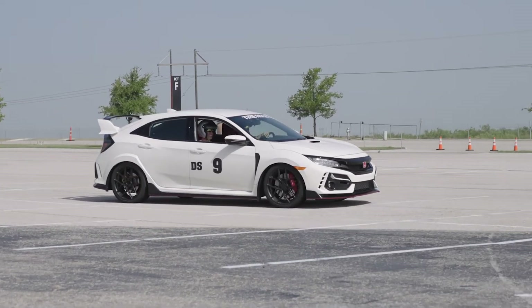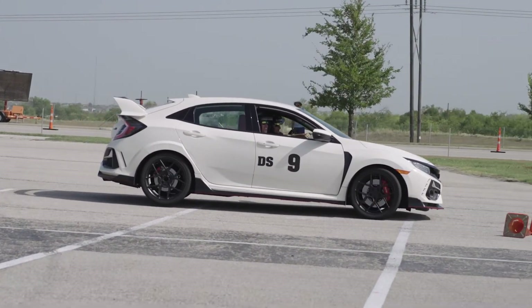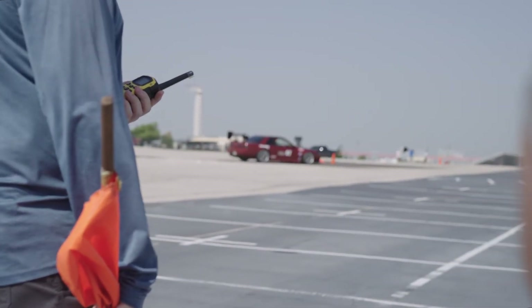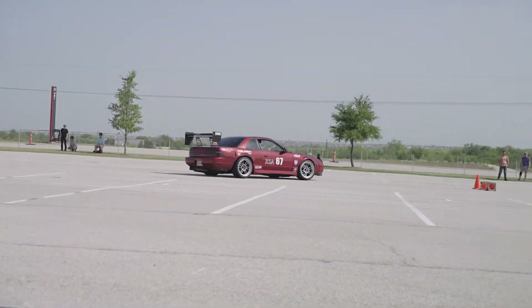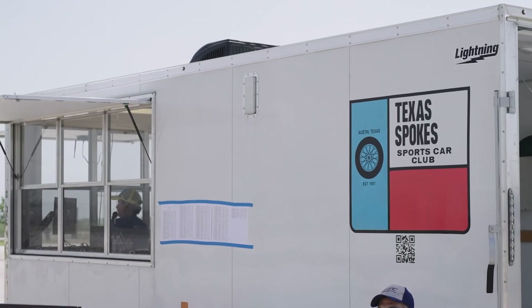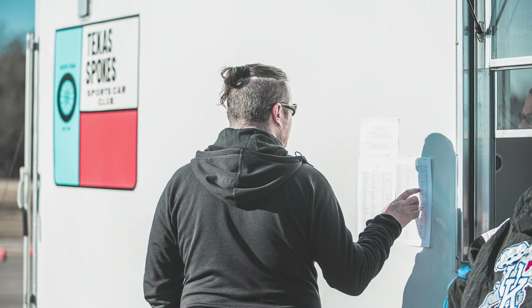They should have high contrast against the color of your car. For example, a white car might use blue or black tape or magnets, but not yellow or beige. Numbers should be at least 8 inches tall and class letters should be at least 4 inches tall. This is so that course workers are able to read it clearly from 50 feet away as you speed by on the track. It is your responsibility to check with registration to make sure that the class letters and numbers displayed on your car match what we have in the timing computer.